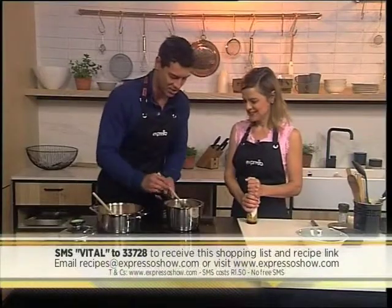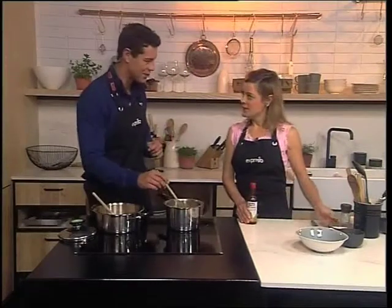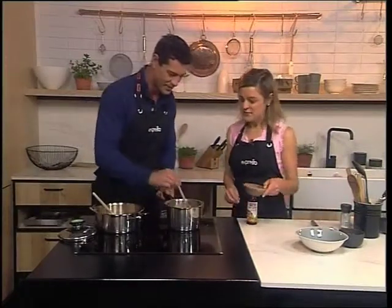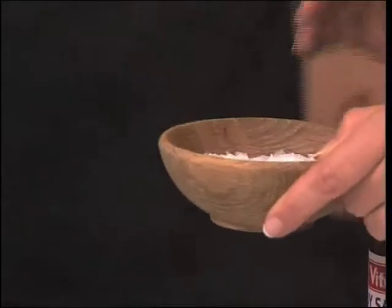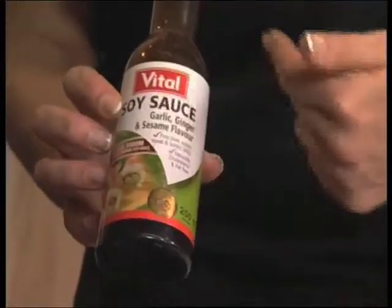This is one delicious soup already — I can smell it, there are so many flavours coming out here. The one thing you'll notice is I didn't add any salt because there's chicken stock in there that should provide adequate salt. But if you think it needs a bit more, the Vital soy sauce is a great option — this one is the garlic, ginger and sesame flavour, so it goes very well with all these other flavours. And it's MSG-free and no added sodium.